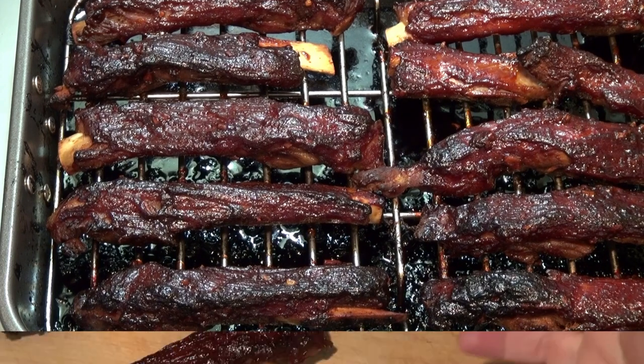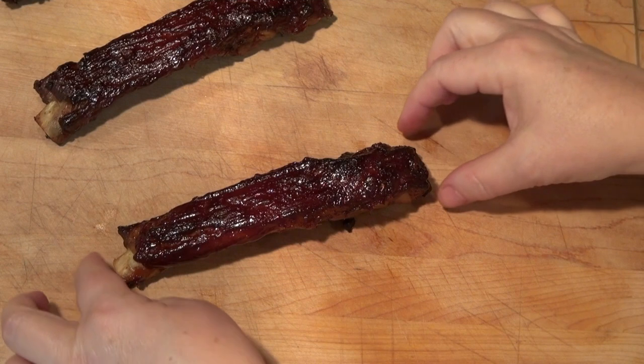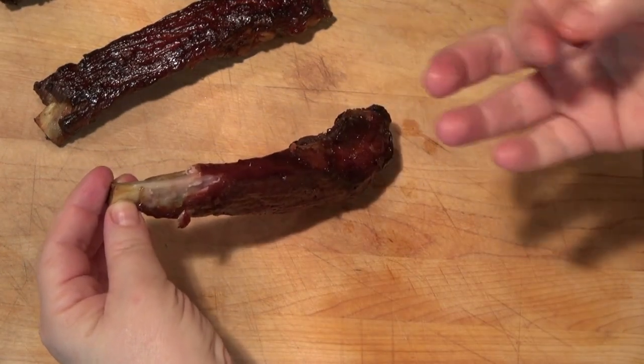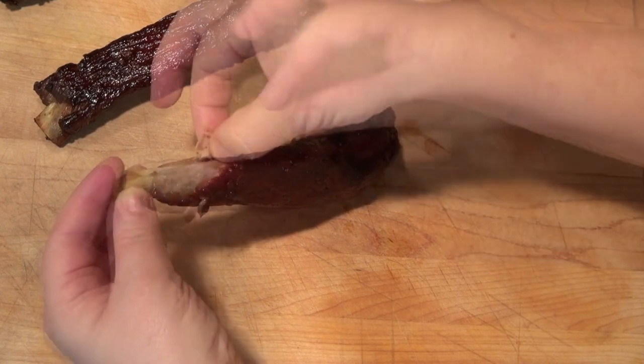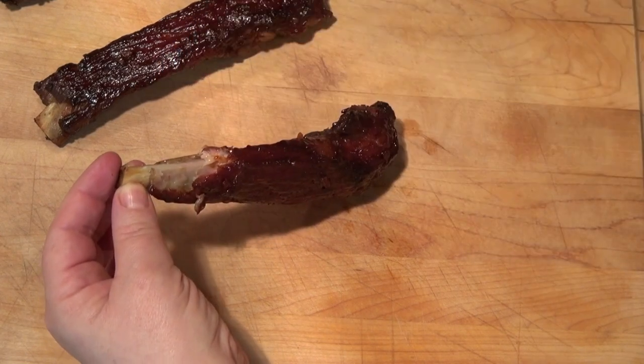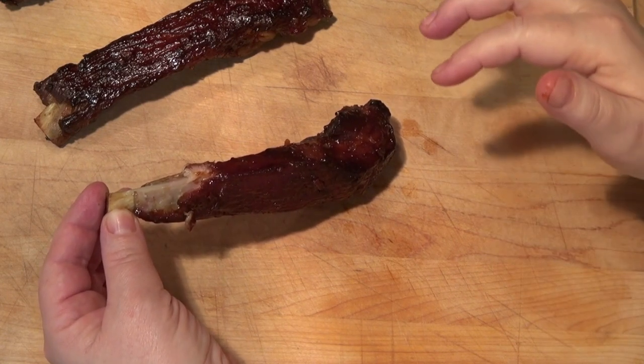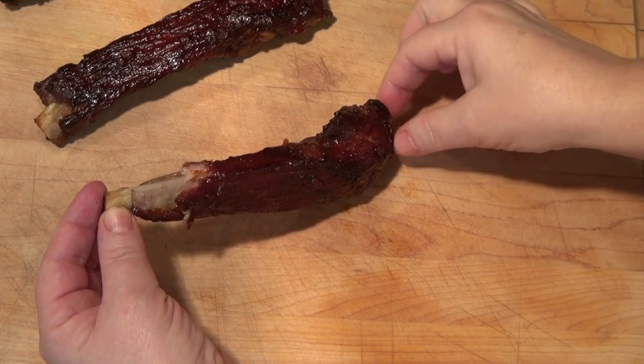We're going to let them cool down a little bit and taste them. As far as I'm concerned, we have to eat these with our hands. Tender, tender meat — flavored amazingly. These are great. I really hope you liked this video, and if you did, please give me a like, a comment, and a share.